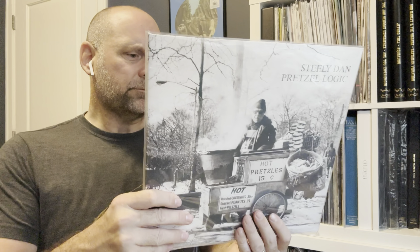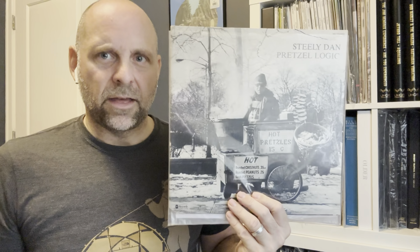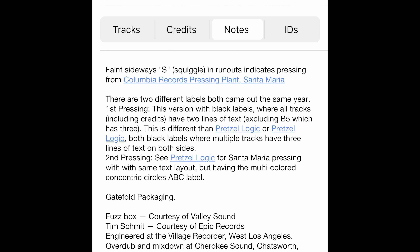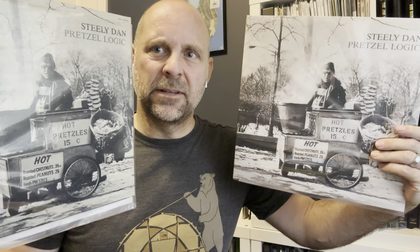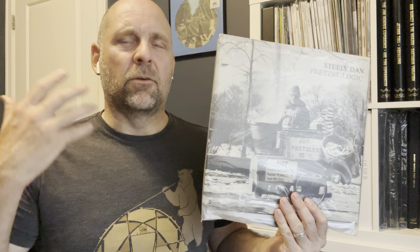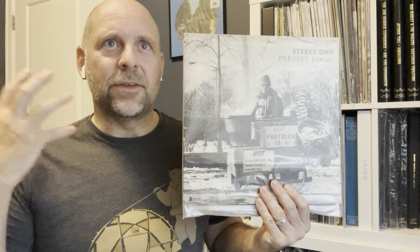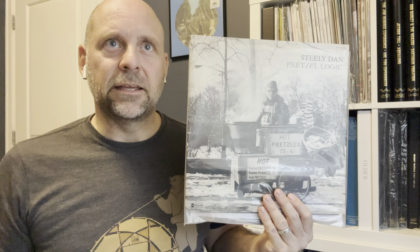I don't have the UHQR, but I do have the UMG — I just got it the other day. I also have an original 1974 ABC copy. I checked the matrix; this is definitely original — the Santa Maria pressing plant. Comparing the original versus the UMG, the vocals on the original on 'Rikki Don't Lose That Number' are definitely a little bit louder, you hear them more clearly, and they are more in your face than the UMG version.